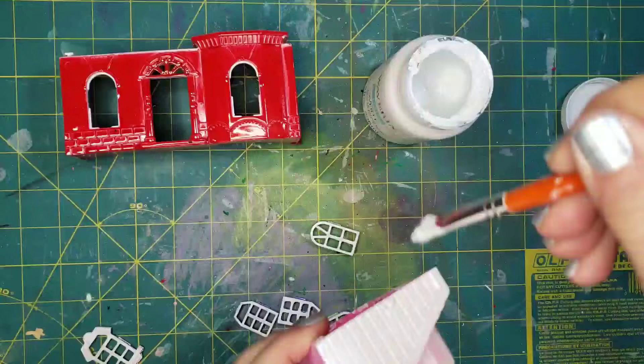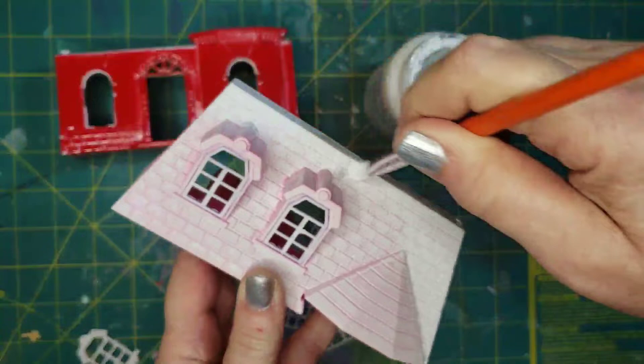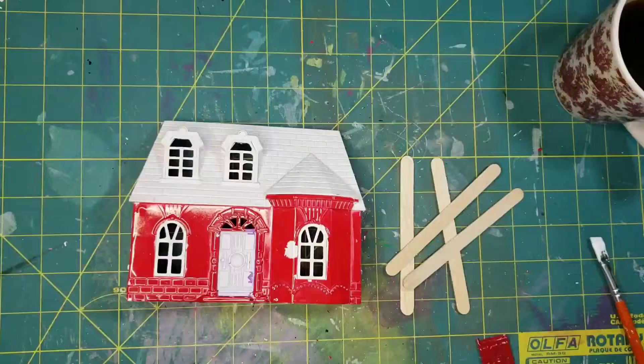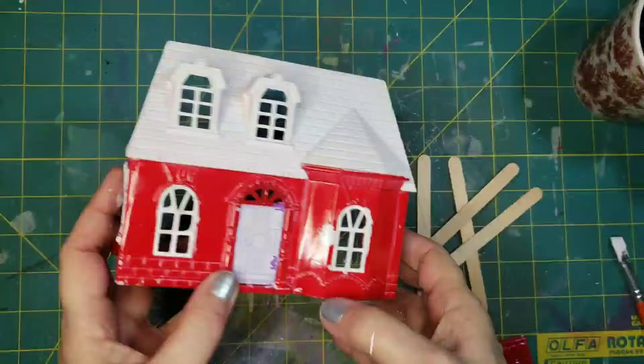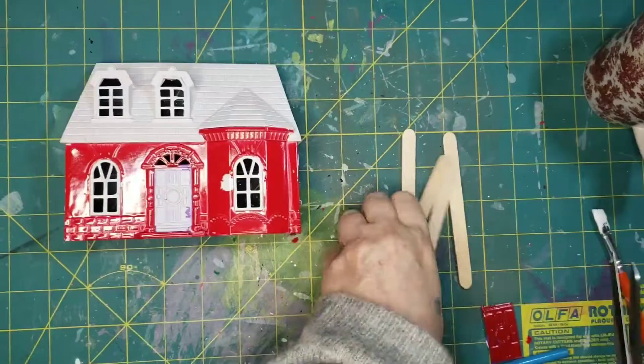I've painted the windows and the roof with chalk paint by Waverly in white, covering the entire roof and windows with that white. I've got the windows and doors snapped back in, and you can see there's some paint loss there. But I think it will be camouflaged after I put on these shutters.